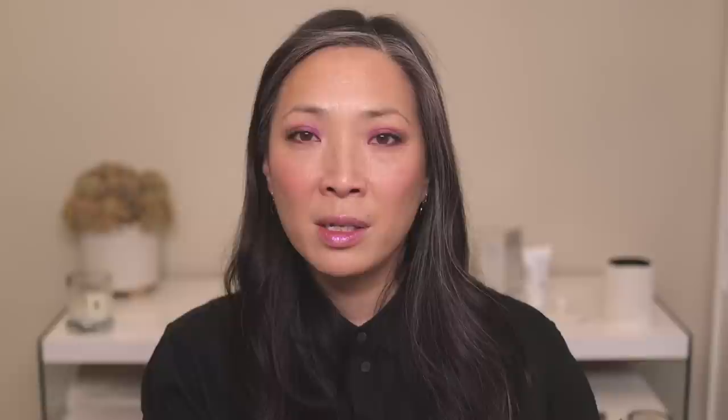Now for all of the eyeshadow looks. I got all three new quads, which are $58 each — cheaper than her previous quads in the same packaging, which were $65. The main difference is the formula. The three initial quads she came out with all had that baked formula, mimicking the special shades from the big Mothership palettes. These new quads all have a pressed powder formula, which I think explains the price difference. The packaging is essentially the same — basically a mini version of the big Mothership palettes.